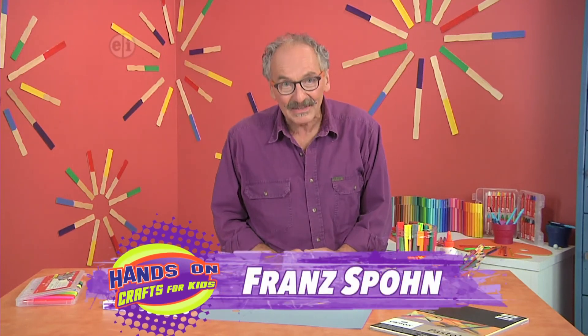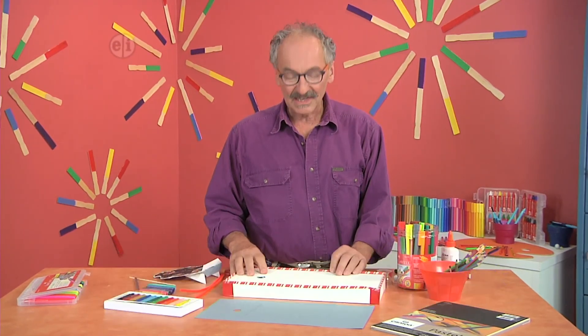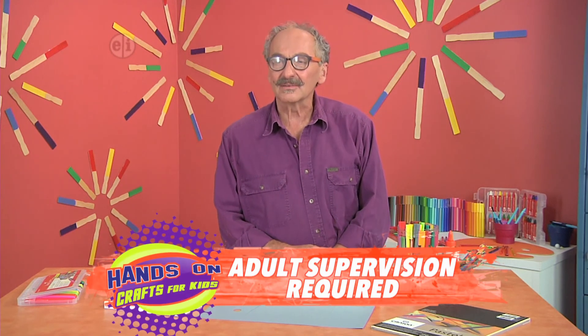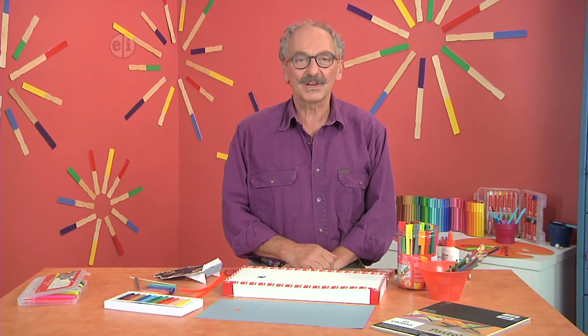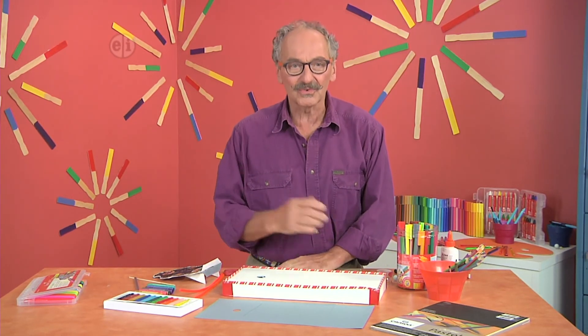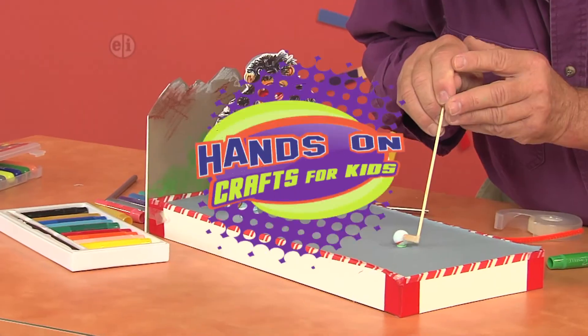Today we're going to play with art materials. When you think about going outside and playing, one of the things I like doing more than anything else is miniature golf. I thought, well, I can't always go to a miniature golf course for one reason or another, so why not make my own?